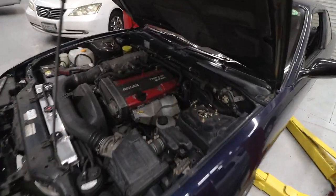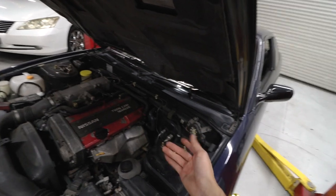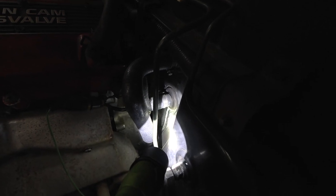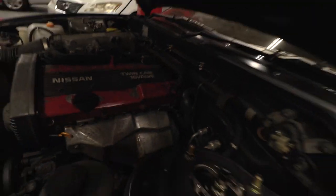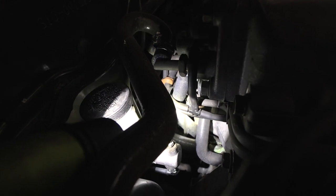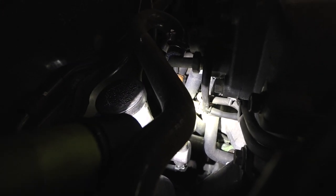First things first, there are two coolant leaks. In order to heat the car up, there are two hoses going to the heater core. There's the hose right there — that's where my coolant leak is coming from. I'm going to try a couple of solutions before I do a coolant flush. If you look down there, there's a little bit of green — that is the color of my coolant.